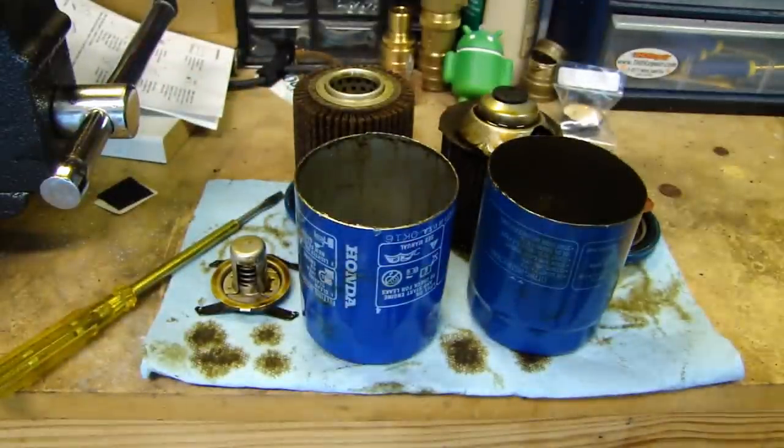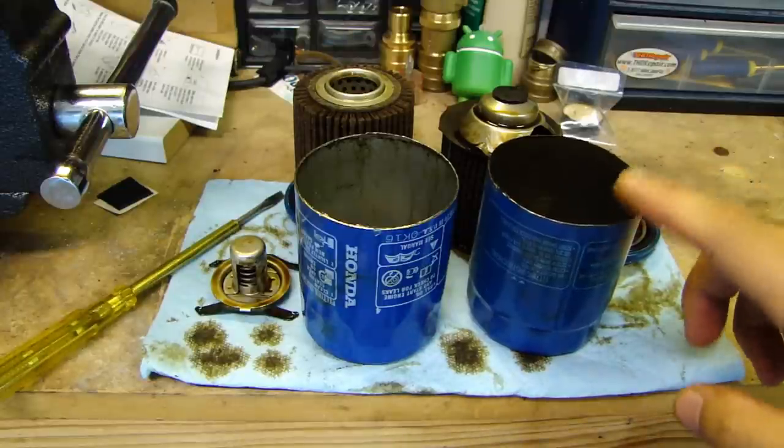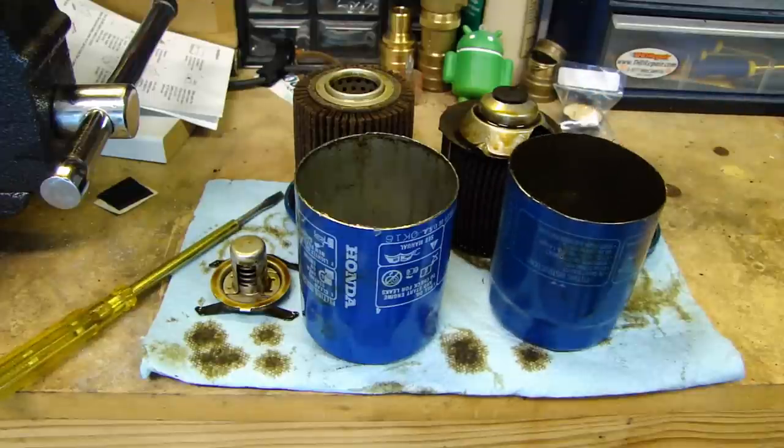So there it is — the two Honda filters, one Phil Tech and one Honeywell. The A02 replaced the A01. You can still find the A01 around — eBay has some and Honda might still have some stock — but most dealers are carrying the A02 now. Anyway, thought I'd show you guys this little cutaway of the filters. Thanks for watching.